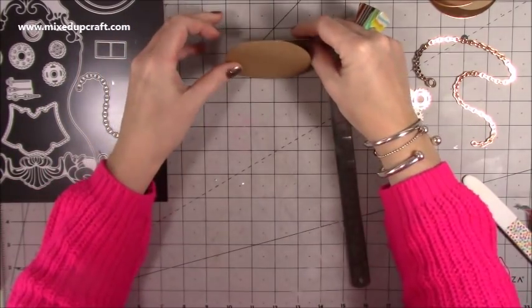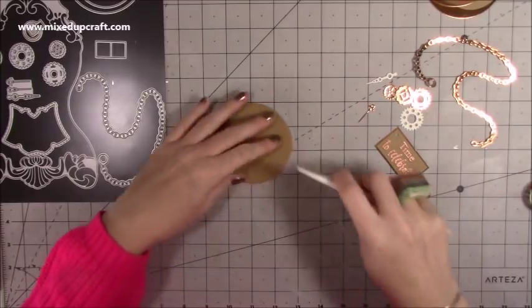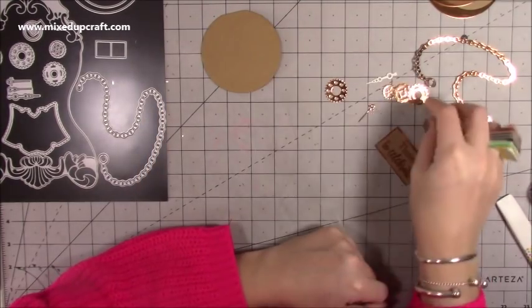Now when you pop that up, it just won't roll. I'm going to burnish that top fold a bit more.